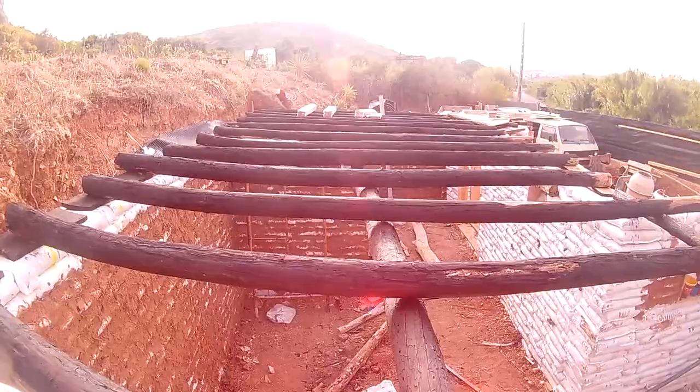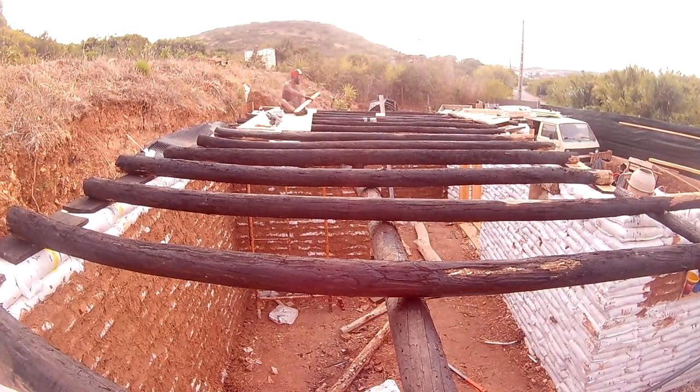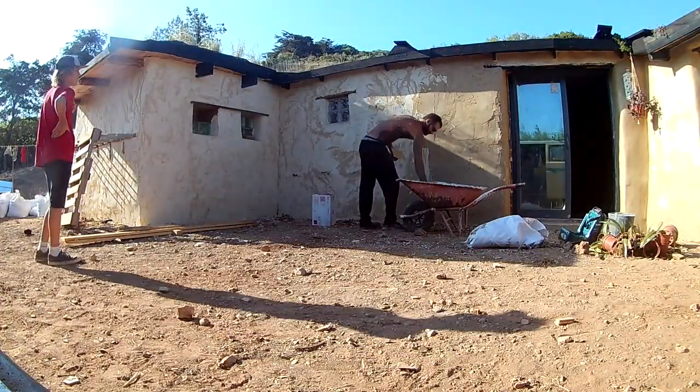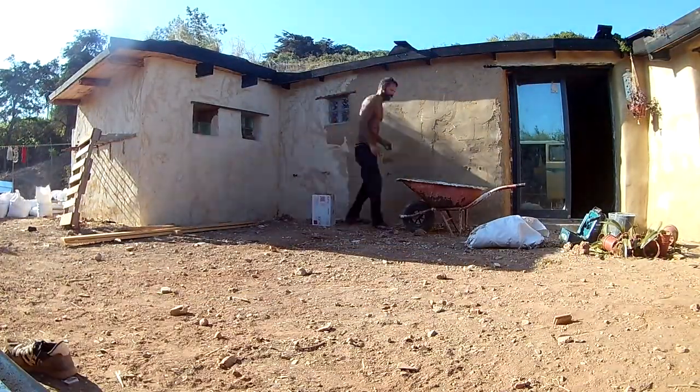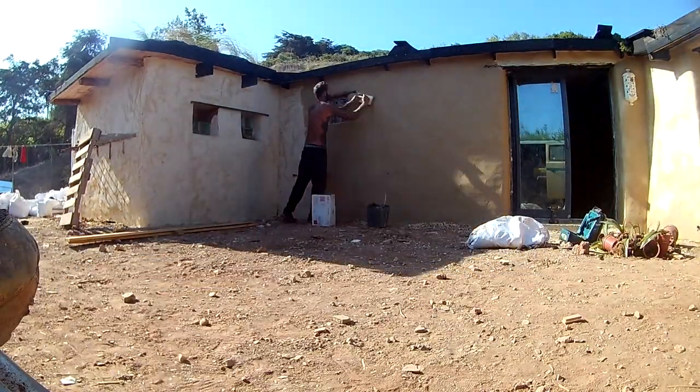It turned out to be a perfect mix in the end, for us at least. The house is completed. As you've seen in the other episodes, we are building an extension now for our eldest son. Welcome to the Outlaw house.